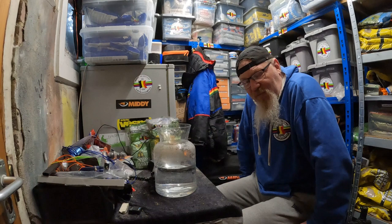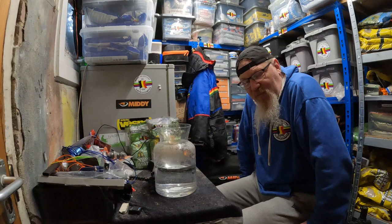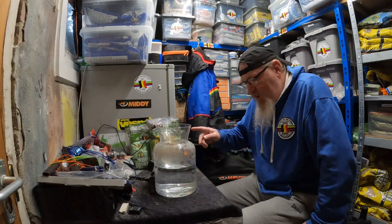It's brilliant, especially for bream and skimmers as it says on the bucket. But obviously you do catch roach over it as well. So if you're doing silverfish matches on commercials and that, it's definitely a product you need to look at.